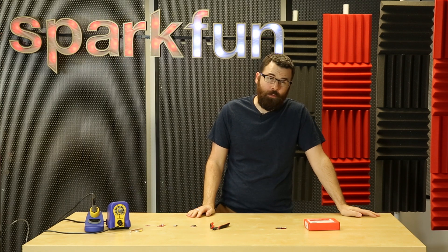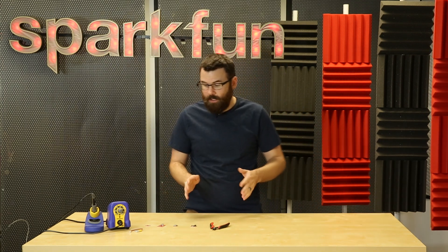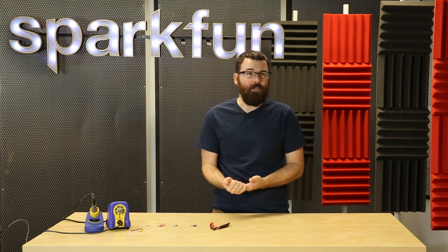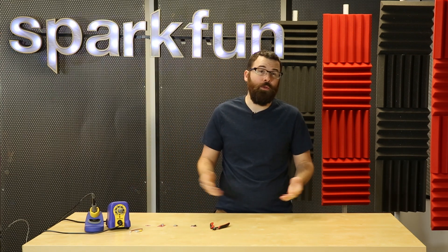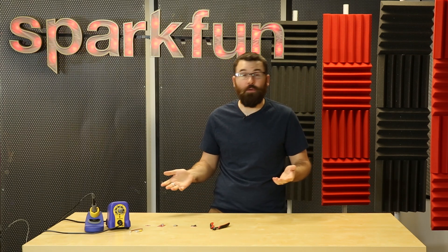Seeing as this is my last Friday new product post, I wanted to talk about a few more products. So I went downstairs and I found six products that I really like and either don't get enough attention or maybe people just don't know they're in the catalog. I just wanted to shine a light on them and show that I think they're pretty cool.